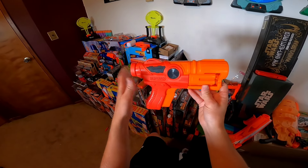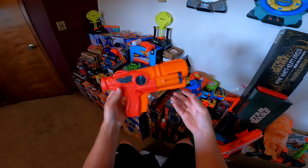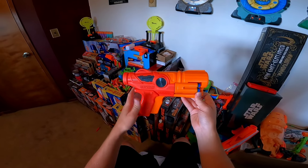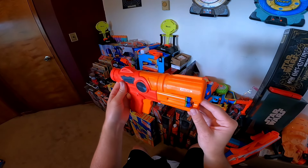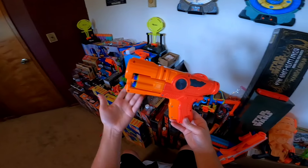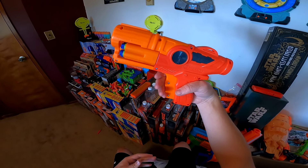Included in the box we have the Desperado itself and 12 waffle darts. Starting out, we do not have any sling mounts or rails on the blaster, but we do have a pair of iron sights which look totally fine. Right up front we have the cylinder — it rotates very easily and holds six darts. A six round capacity seems really great for the size of this blaster. It is very compact and retails for under nine dollars, which is just really impressive.